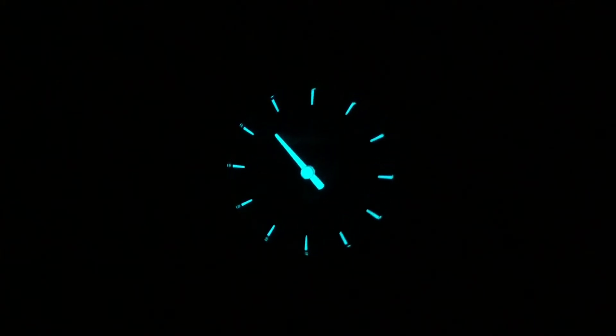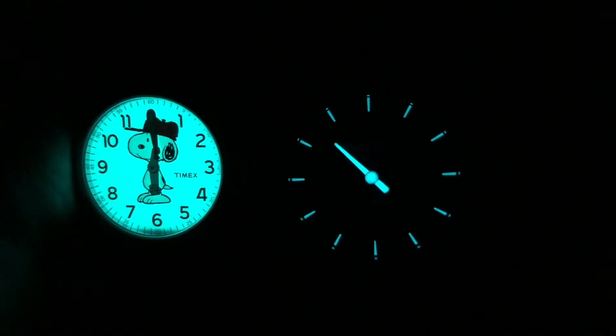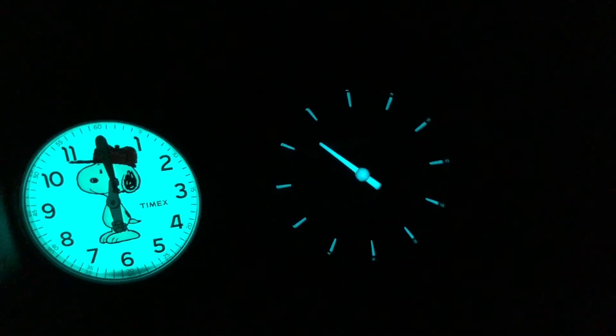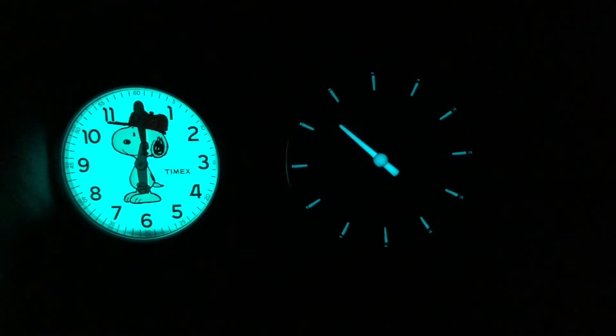Looking at the lume on the Meistersinger, it's a pretty basic application but overall well applied. It lasts a decent amount of time, though not all night by any means. While it lasts, it is pretty legible. Lume is only on every hour marker and most of the hand except the red tip. You get a general sense of what time it is, though even in daylight telling the exact time on a one-handed watch is hard — here it's even harder, but you get a sense of what hour or half-hour you're in. Comparing to a Timex Indiglo, the color temperatures and brightness are pretty similar, proving Meistersinger did a good job on the application — the Timex will last longer on Indiglo, but this gives you a reference point.